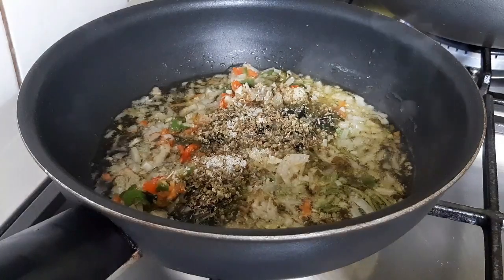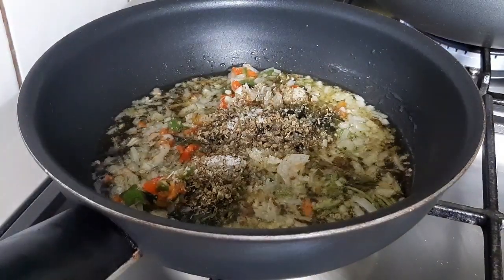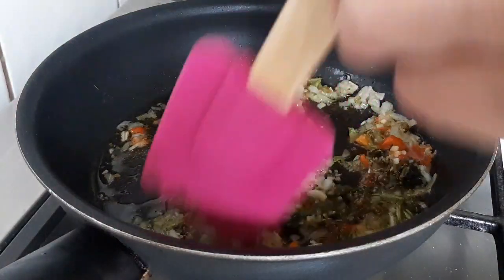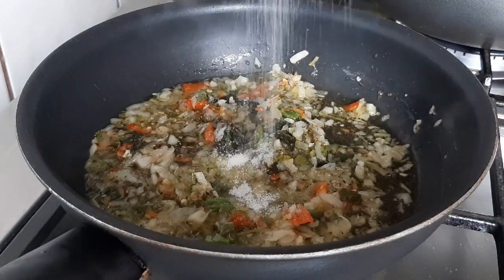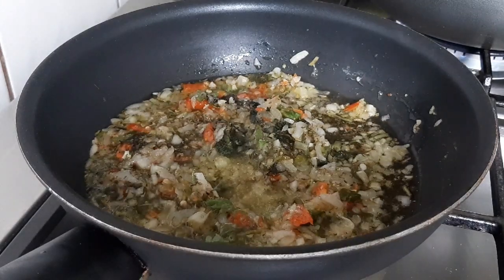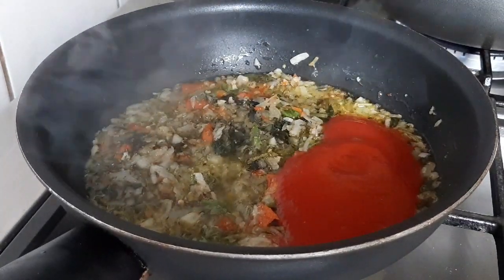We'll add a little salt so it cooks well. Remember to watch the saltiness because the tocino and panceta tend to be salty. To balance it, we'll add a little sugar because we're also adding tomato — tomato purée — just a small amount, about 2 to 3 tablespoons, to counteract the acidity a little.